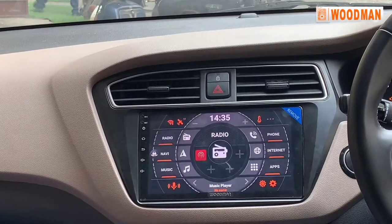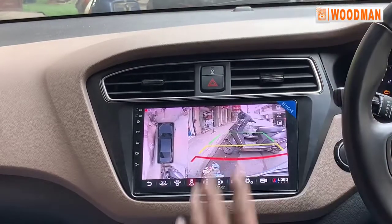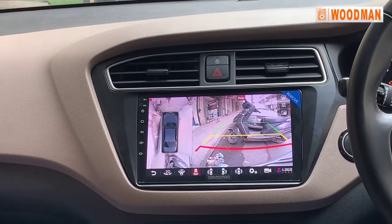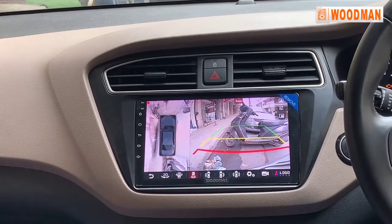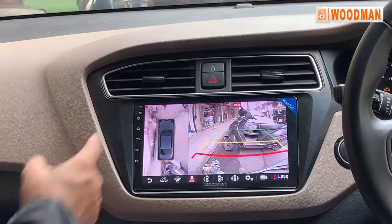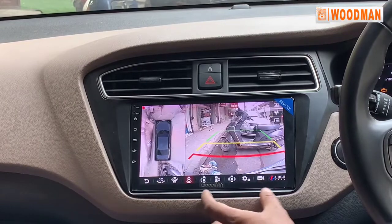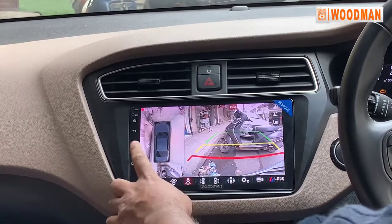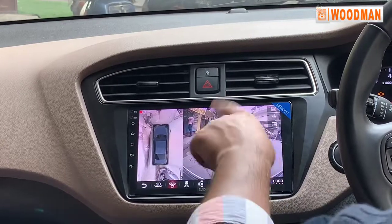On the home screen, when you put the car in reverse, the back camera will automatically turn on. There is a two-split view where the left side view can be seen on both sides. This is a 3D view and you can operate the camera using the single bar. You can also operate the front camera from the left side.